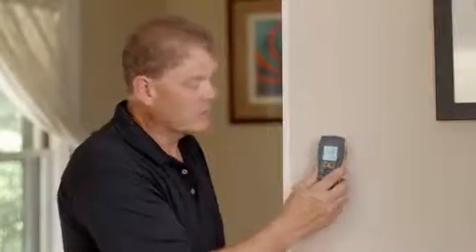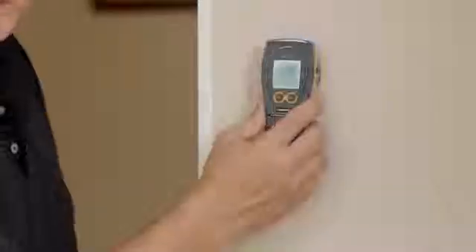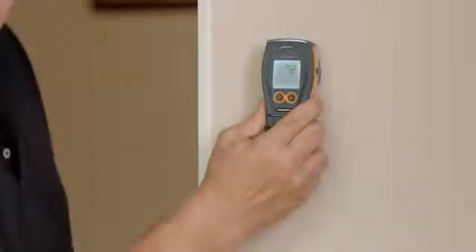Now let's look at the meter in action. We can use the Aquant's powerful search functions to look for moisture in wall materials like drywall, brick and plaster. You simply place the meter on the wall and observe the reading. This wall is very dry and so there's a very low or no reading shown.